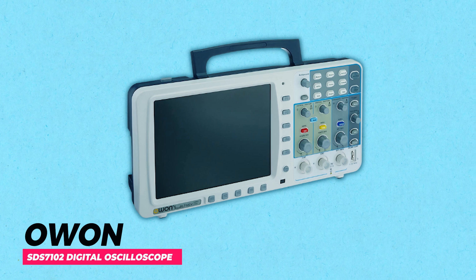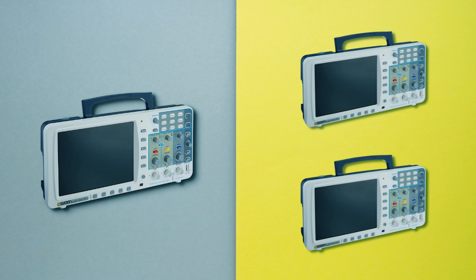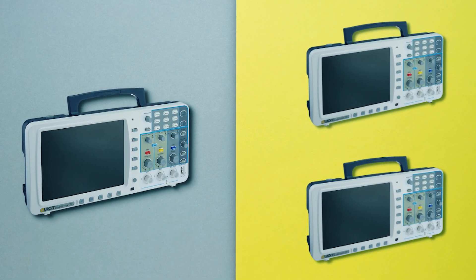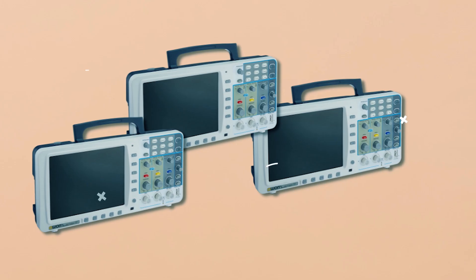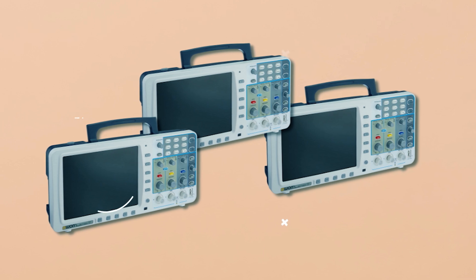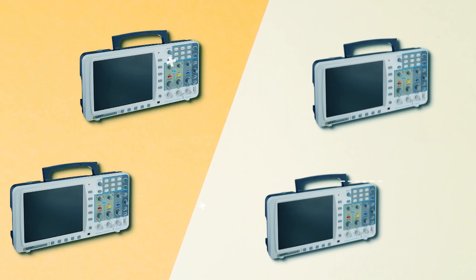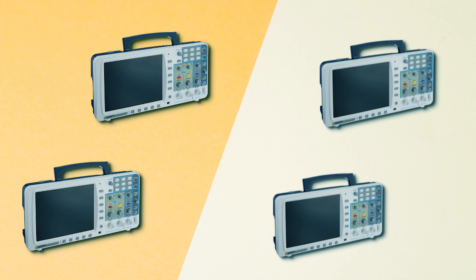Owen SDS-7102 Digital Oscilloscope. The Owen SDS-7102 Digital Oscilloscope is a versatile tool for product design, assembly lines, repair, and education. It features an 8-inch high-definition TFT display with 800 by 600 pixels, providing clear waveform views. With a 10-meter record length for each channel, it captures complex signals accurately.